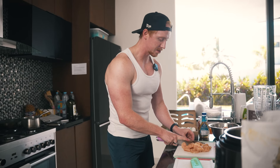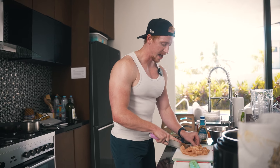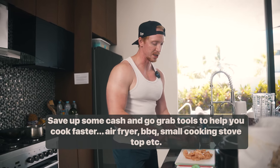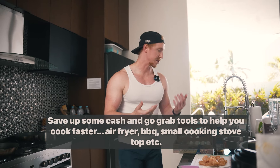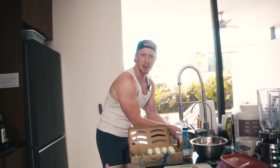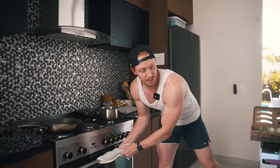Here's the first tip: you can focus on having multiple meals ready. First, get the right tools at the store — air fryers, a barbecue, an oven. Use them all at the same time. There's a lot of multitasking, but it will save you a lot of time. 16 minutes left.